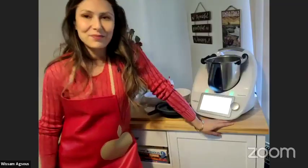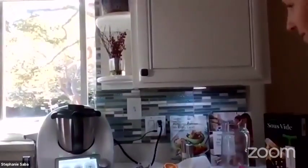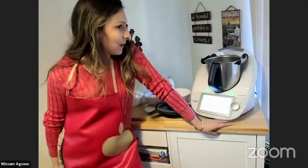Hello everyone, good morning. My name is Wissam. Thank you for joining our cooking club. Today I'm going to cook a soft chocolate cake with a melting heart — in French we call it moelleux au chocolat au cœur coulant.